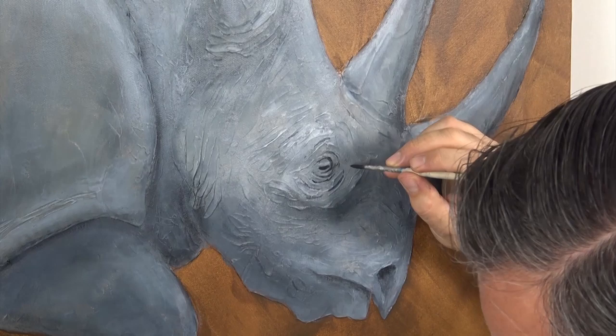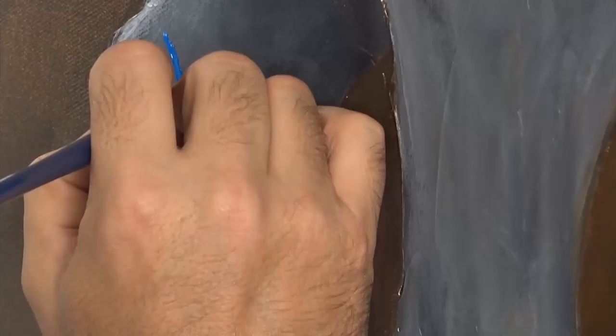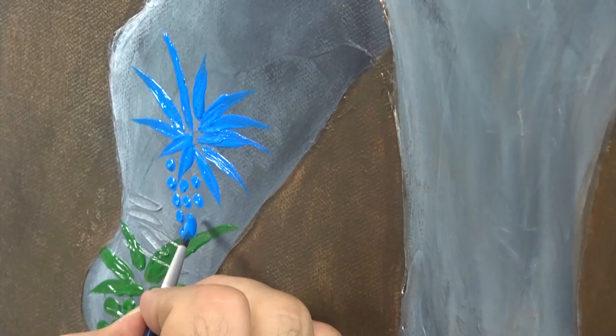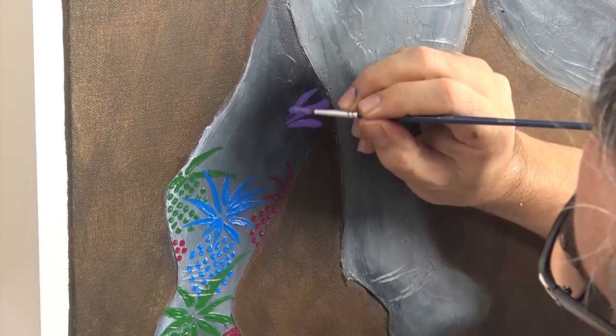We've got a lot of pineapples to get through on our rhino, so we're going to stylise or simplify them. We'll make the pineapples on the legs a little smaller. First, lay the leaves in a simple star shape, starting each leaf from a central point. You can suggest the textured pineapple skin with thick dabs of paint. The colours I'm using are outlined in the PDF, but you can use whatever colours you want, in whatever pattern you want. Just have some fun with it.